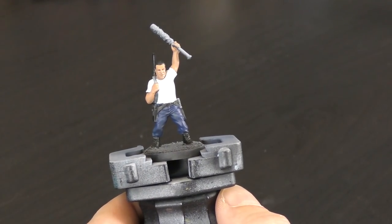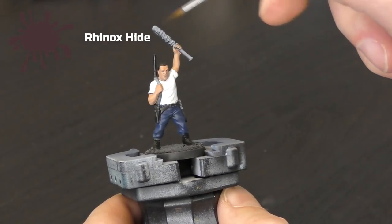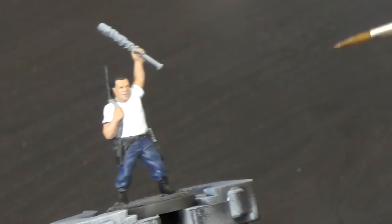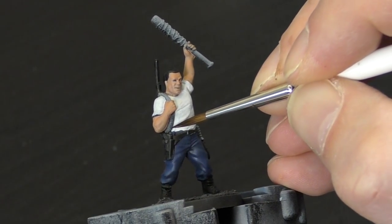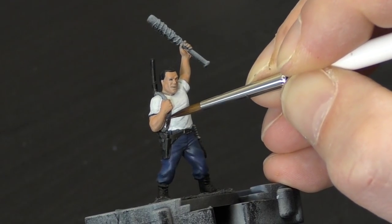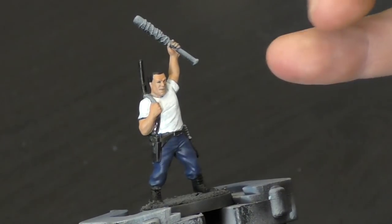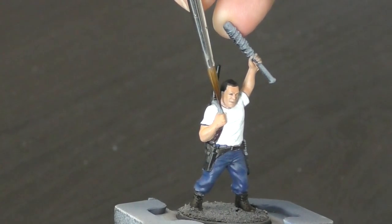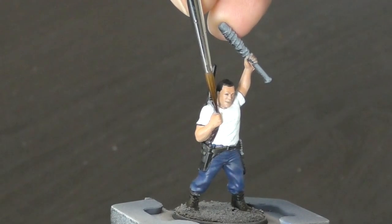Next stage is we're going to paint Rhinox Hide, and we're going to use this to paint the strap on his gun, and also on Lucille the bat. Just thin it down a little bit, and we're just going to paint along the strap here, and then come in and paint the bat. Don't worry too much about the barbed wire parts at the moment — just cover those over when you're painting the Rhinox, and we'll come back and highlight this up with silver later on.